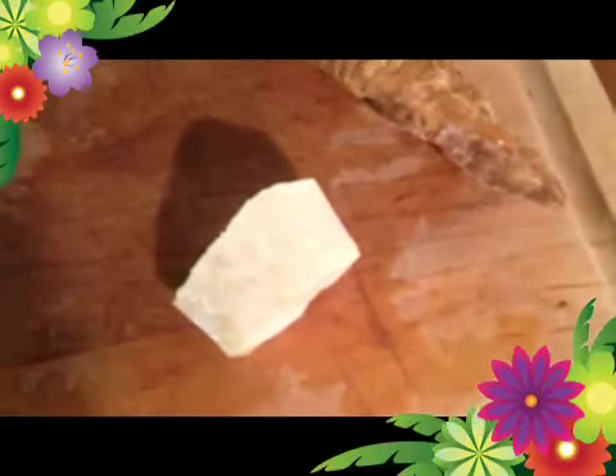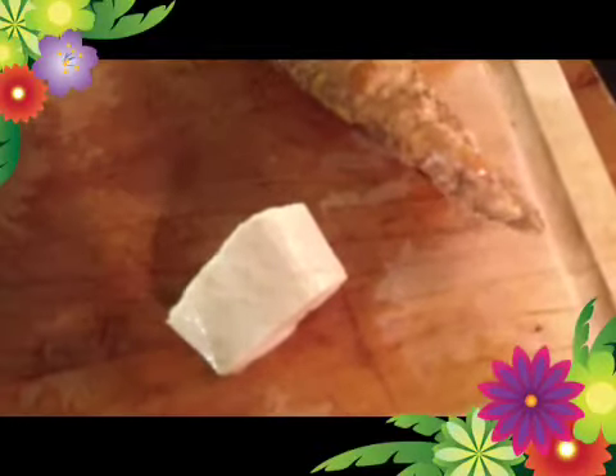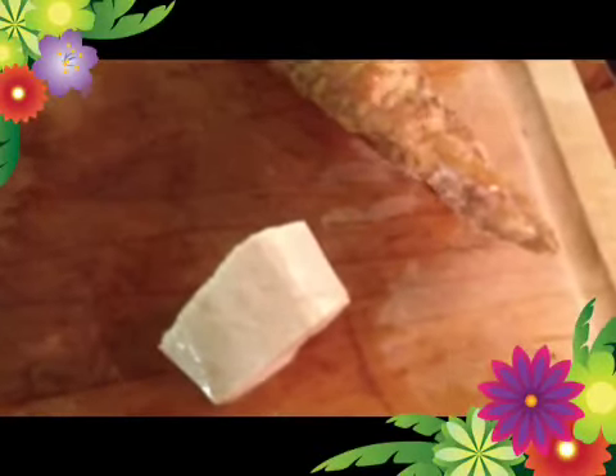Now we are waiting for the water to boil up to dissolve the salt, and then we'll let it cool down and I'll show you how to finish it off.